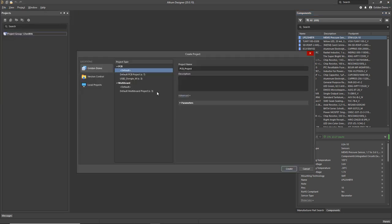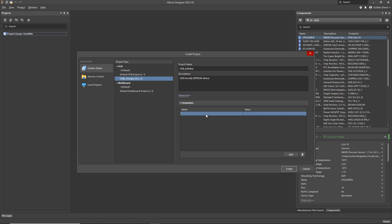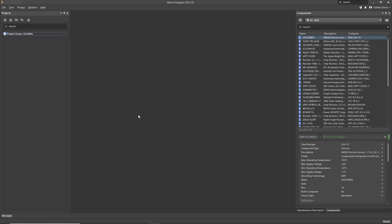To start this demo, the first thing we're going to do is create a brand new project. You can see we've got some templates here — we'll save a bit of time by using a template. This one is going to be a USB authentication device that uses a security EEPROM chip from Atmel. Note that I can add any project-level parameters to the project, and those can be accessed in documentation later or in things like schematic title blocks.